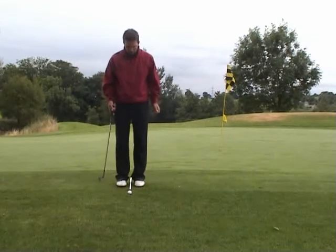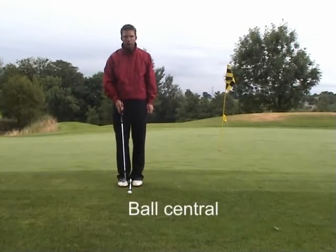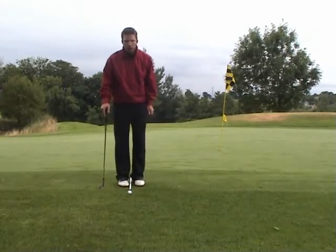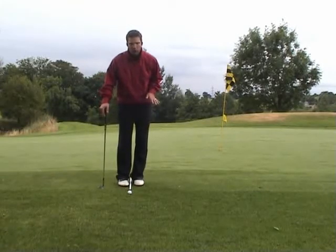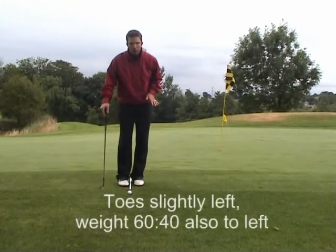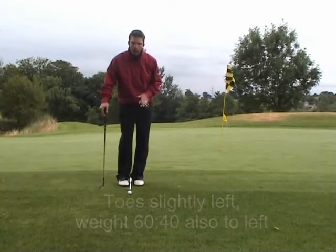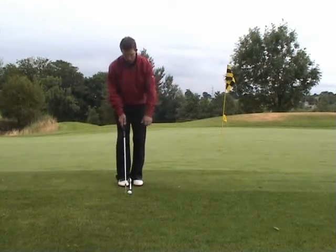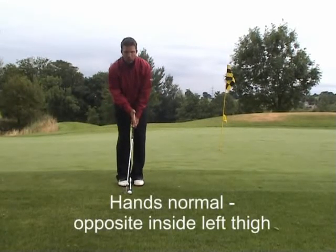To set up for this shot, put your feet together with the ball opposite the middle of the feet. Shuffle your toes slightly to the left. Put a little bit of extra weight onto your left side, so the weight favours the left side 60% to 40% on the right foot. Hands are in a normal position, opposite the inside of the left thigh.